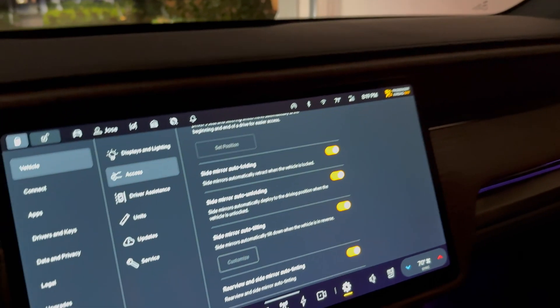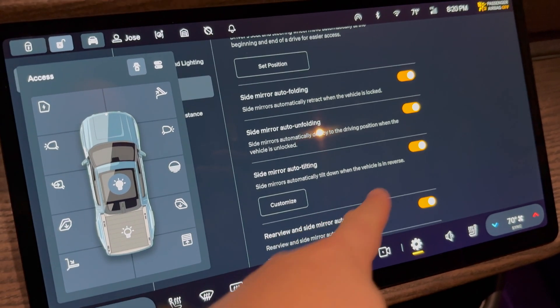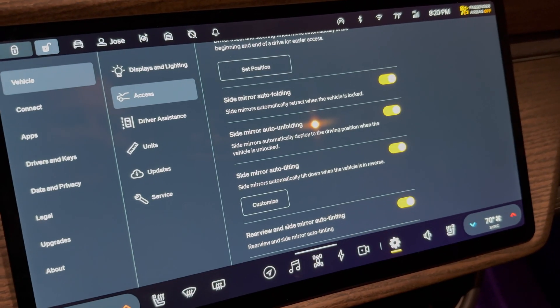At any time you can always come back to this setting, but you can only do this when the vehicle is in park. You can always come in here and customize or disable it if you like.